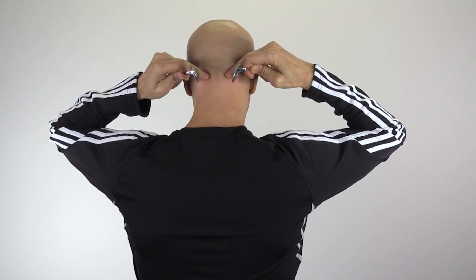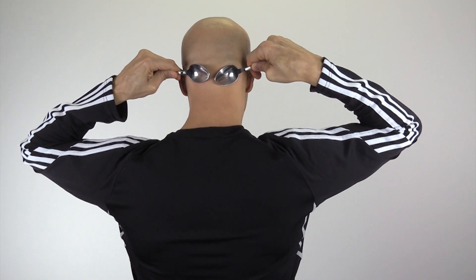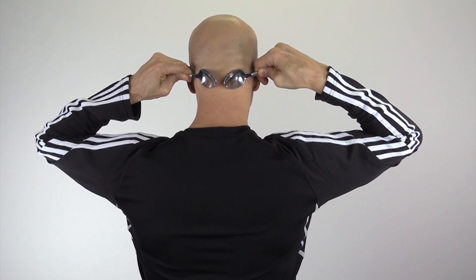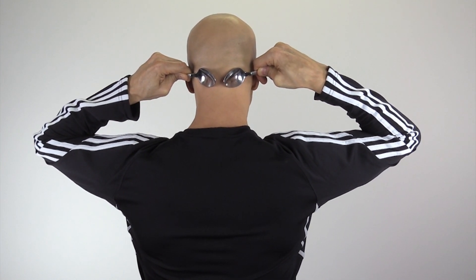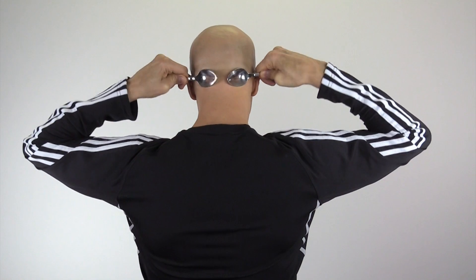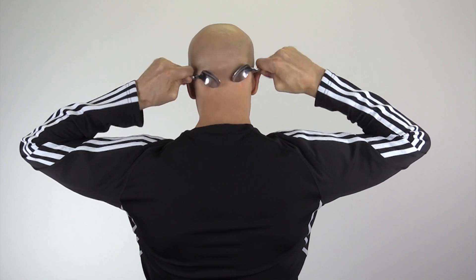Take the spoons and apply them right underneath the skull area, right where the soft tissue meets underneath the bone behind the occipital region. The spoons are nice and chilled or cold, and this feels amazing because it will reduce the inflammation upon those nerves. Now take those spoons, apply pressure, and rock them back and forth. You can come a little closer together and just keep applying pressure.